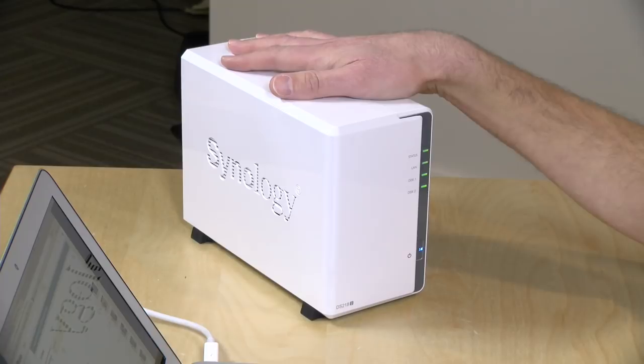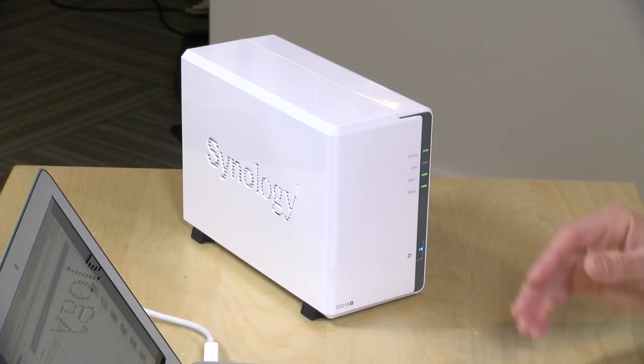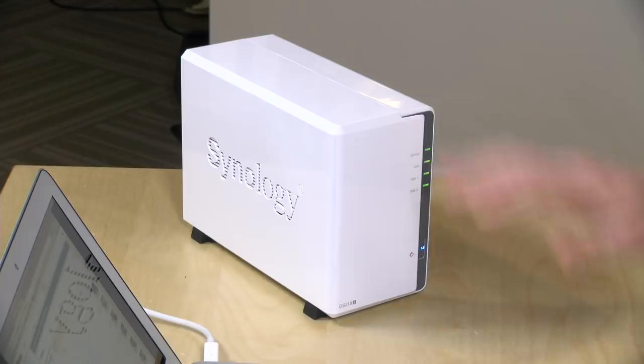I upgraded from my 214SE to a four-drive unit that was a little faster, and after the migration I was able to add two more drives and automatically expand the available storage. It was a pretty easy process. So there are easy ways to upgrade down the road once you outgrow what you've got. All in, it's a pretty nice way to get started with a Synology NAS — works well in a single-user environment for sure, and maybe even a decent-sized small office depending on what you're running in the background.